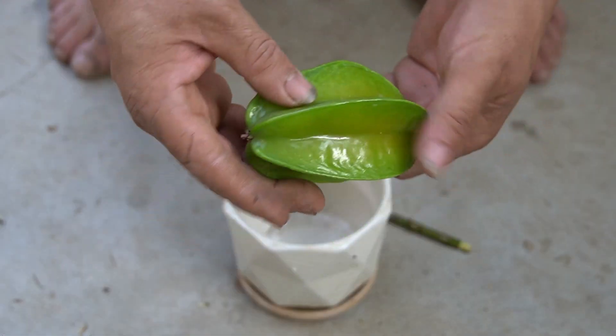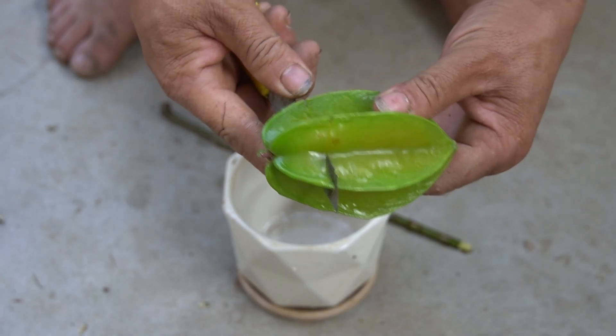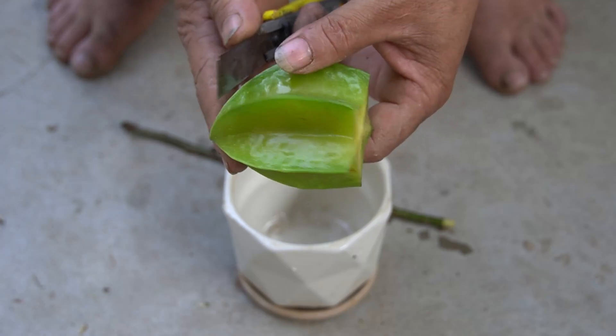I cut off the top of the star fruit and inserted the rose stem after soaking it in onion water. Star fruit can repel insects and produce beneficial acids that promote plant root growth.